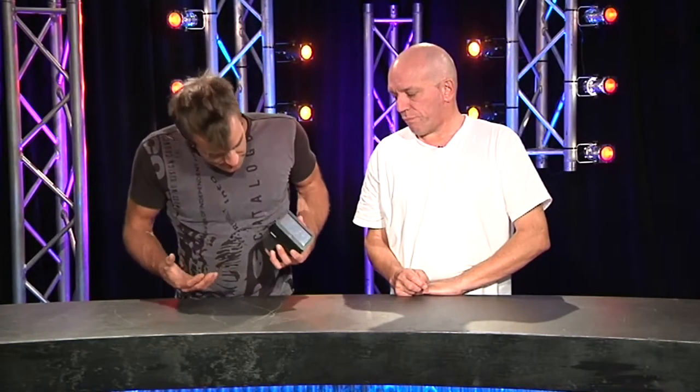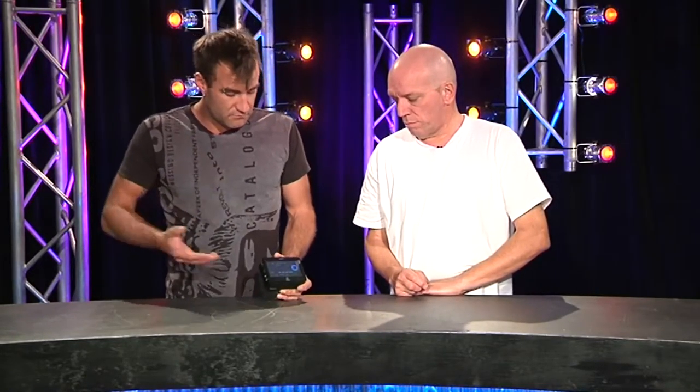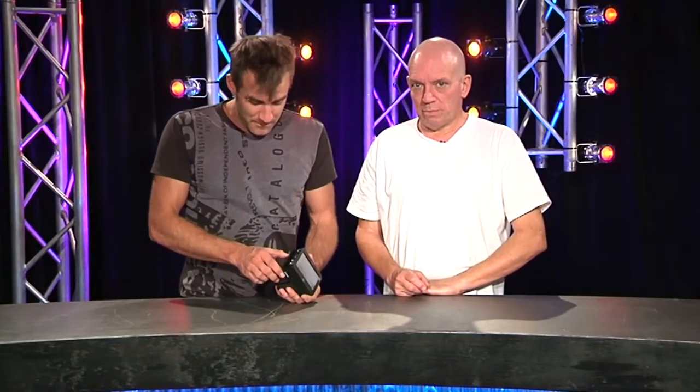It's the Atomos Ninja. The device actually comes as a kit - you call up and you buy the kit, and you get the actual recorder plus a couple of batteries. You also get two caddies for drives. It doesn't come supplied with hard drives, but there is a list of compatible drives - you want to make sure you choose the right ones for best reliability.